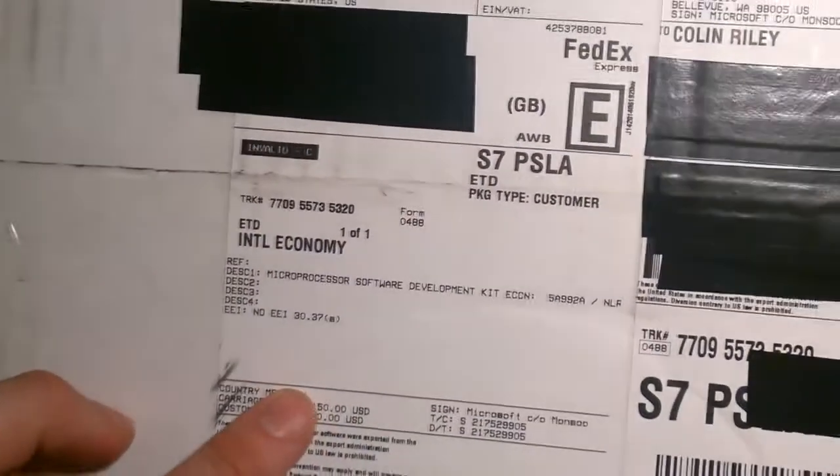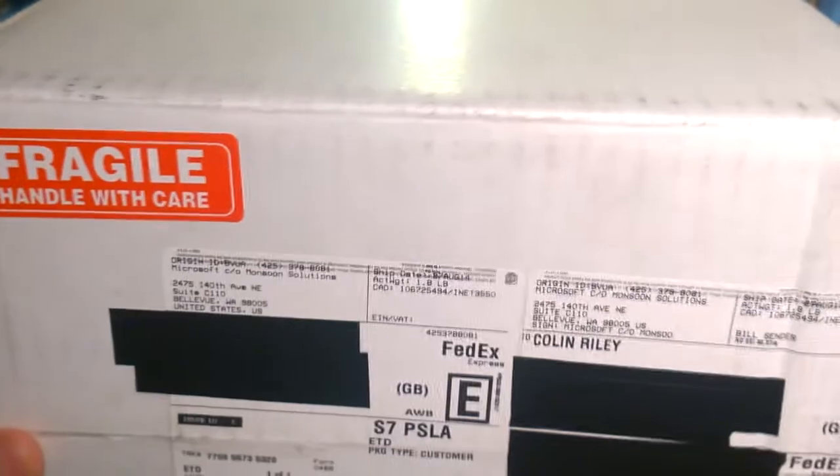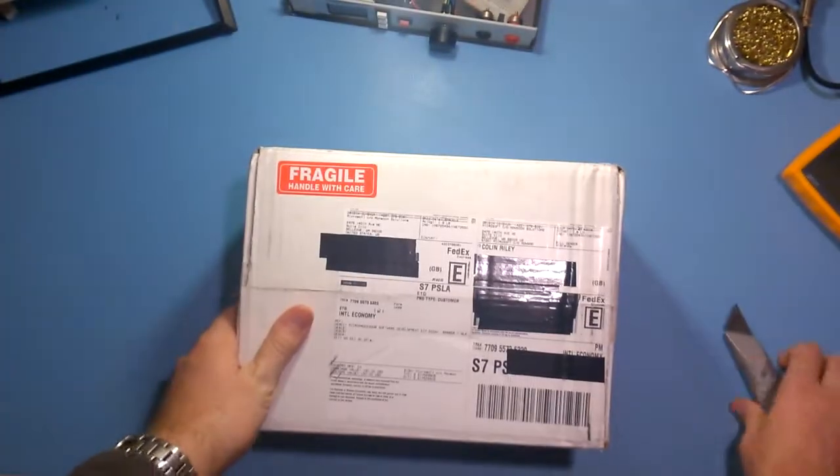So you can see here — microprocessor software — they've put quite a big value on there: $150 USD. So yeah, it's from Microsoft. Let's open it up and see what's inside.